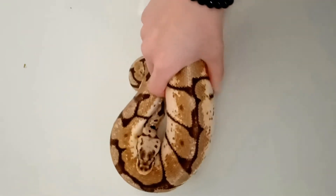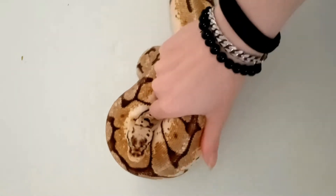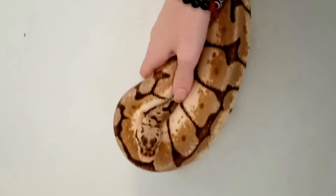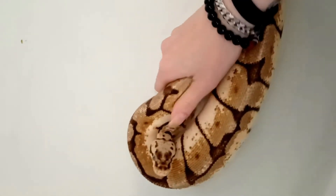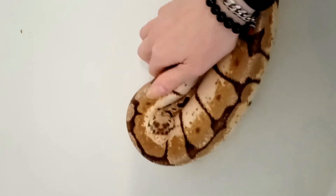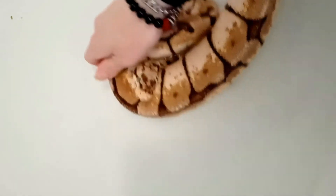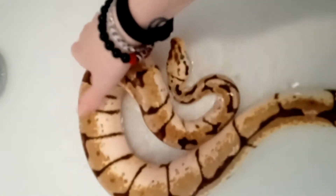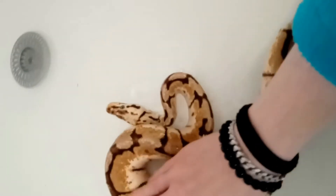I'm not sure what that is, but I'm going to add one bite. I'm gonna put some water in a container and put it in a little bit.